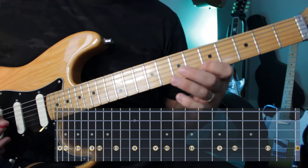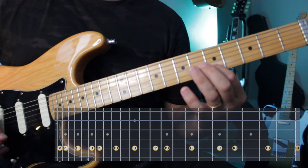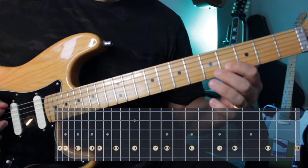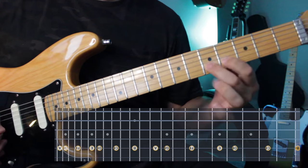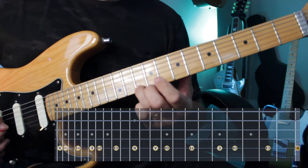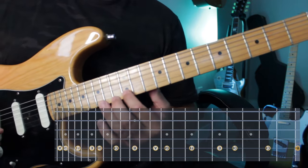Now I'll go to the B string. E on the B string is the fifth fret. See how I'm sliding from one note to the next?